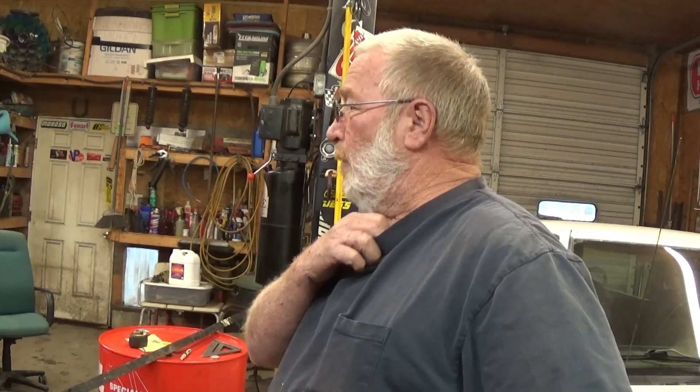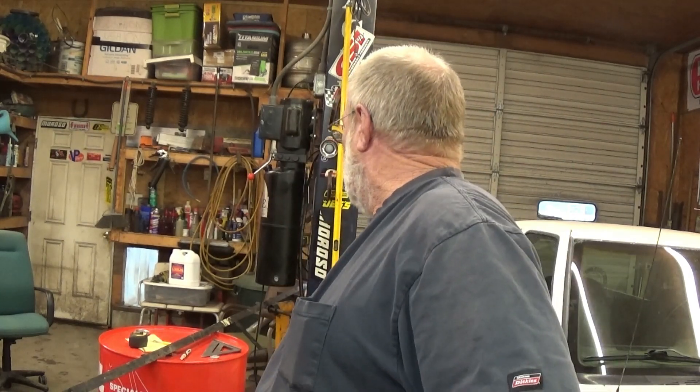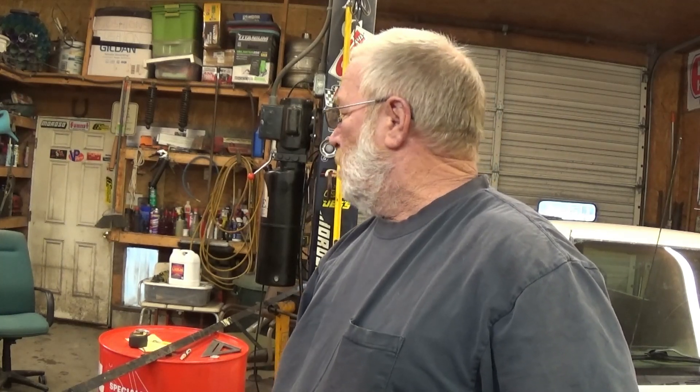We're going to get started on this thing. I think I'm going to put simple purple power in it. I got a couple gallons of purple power and we'll try that. We might have to add something else or do something different. But anyway, we're going to give it a whirl. Let me get some metal cut up and I'll get back with you guys.